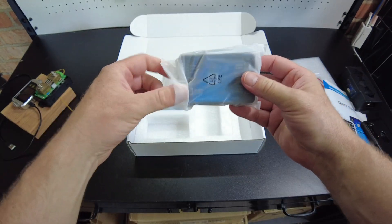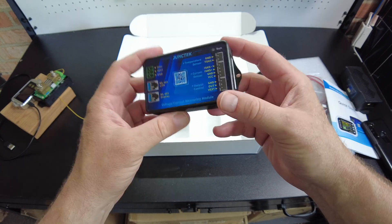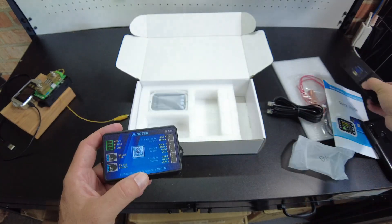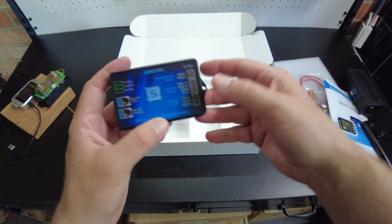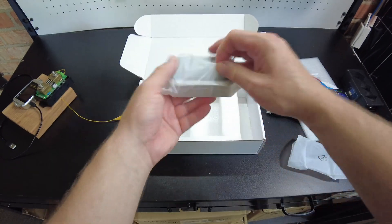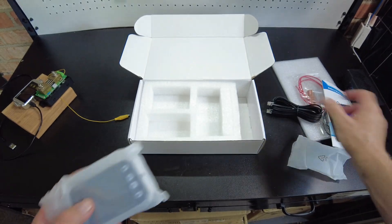I believe this is the little control box. The display will connect into here, and the current sensor — the shunt part — will hook in here as well. It looks like it has some output controls so you could control external devices. There's a temperature sensor and a voltage sense plug. And then we've got the display. I think this can actually work without the display, so you don't even have to use one — you can just use the app.